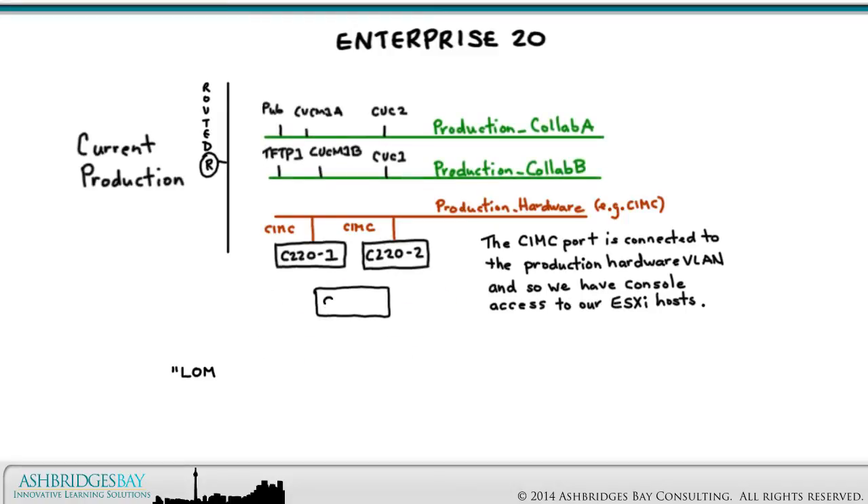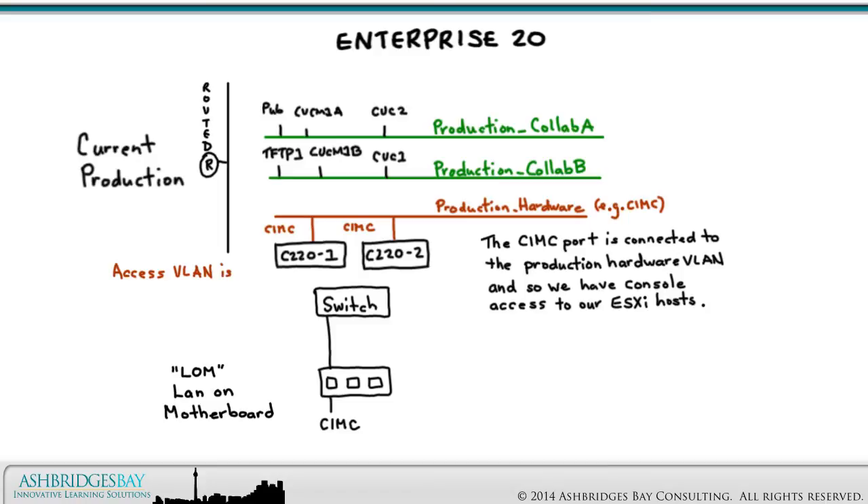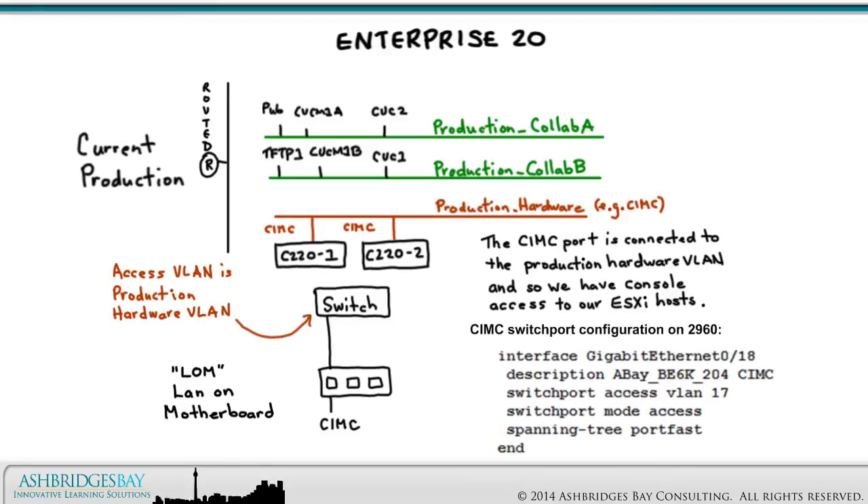The CIMC port will be the leftmost port on the LOM card. The switch port to which the CIMC port is connected will be an access port with the access VLAN configured to be the production hardware VLAN, and port fast will be enabled. In Enterprise 20, the CIMC port is connected to Gig 0/18 on a Cisco 2960S switch. Here's the CIMC switch port configuration on the 2960.